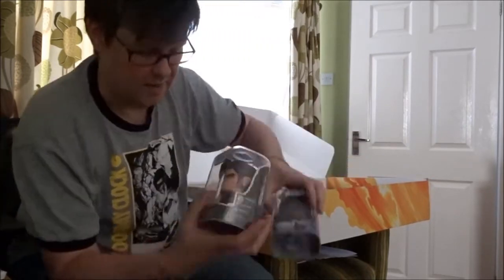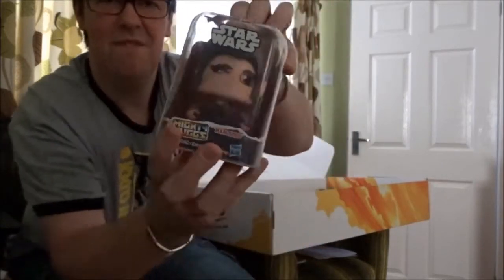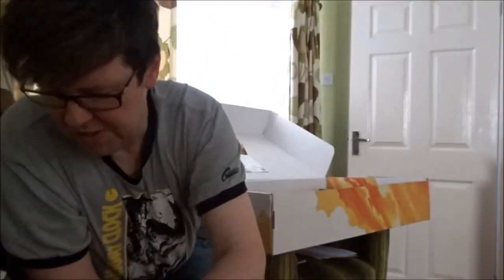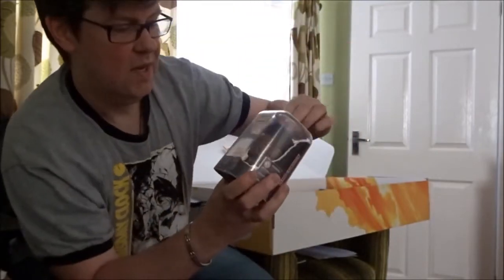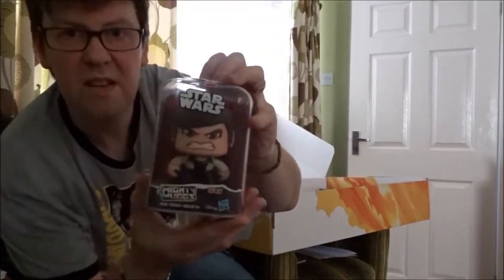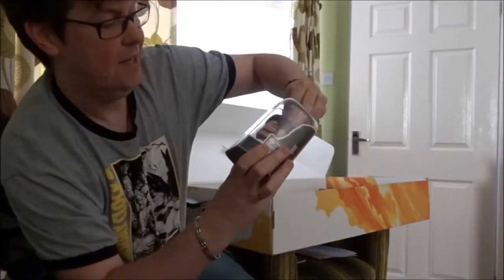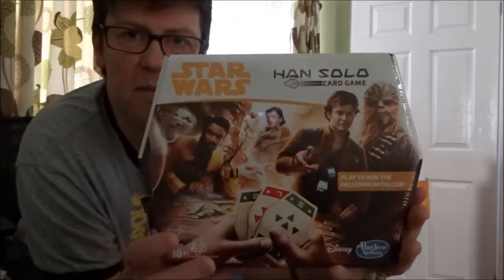We had a look at some of these the other day on the site — the Mighty Mugs. They sent us irritated Han, normal Han, and happy Han. I love the fact that Lando corrects him in the trailer. Speaking of which, Lando — and there's also Qira. I love these Mighty Mugs, I'm going to keep getting them, I think they're really sweet.